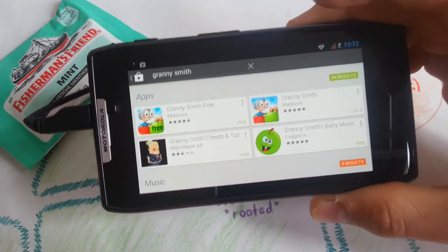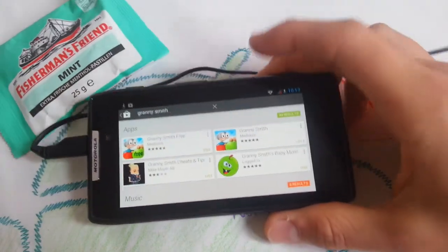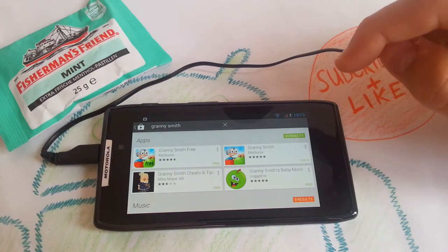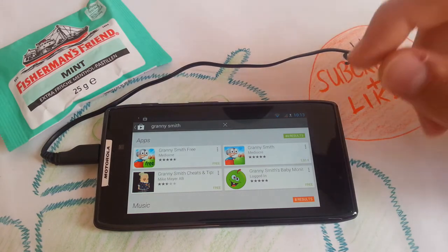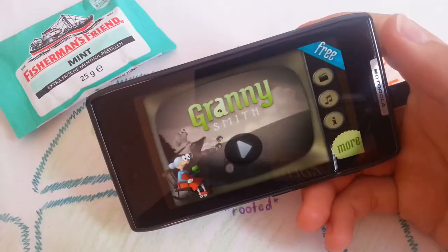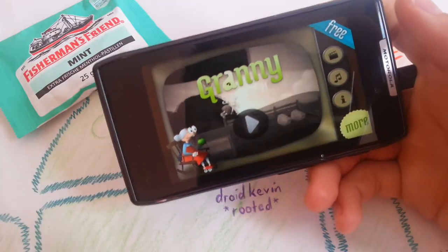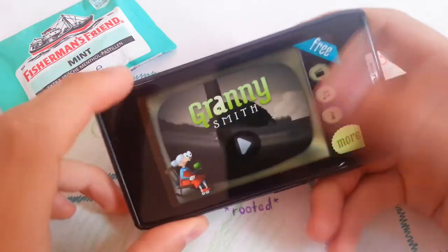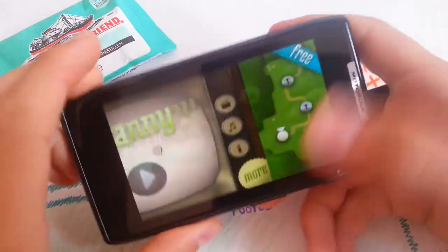On my Note 2, I have the paid version. So yeah, let's start the show. I don't have any intro, so let's begin. We're up and you're welcomed by some nice old school music. So yeah, let's go to play.